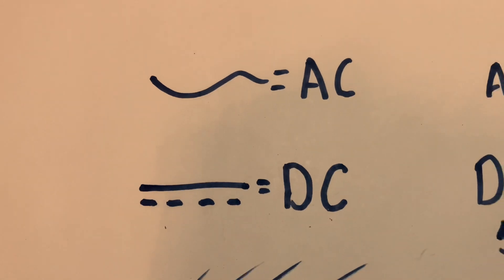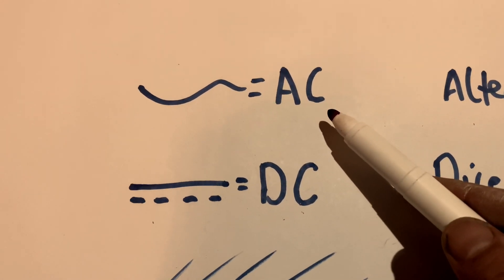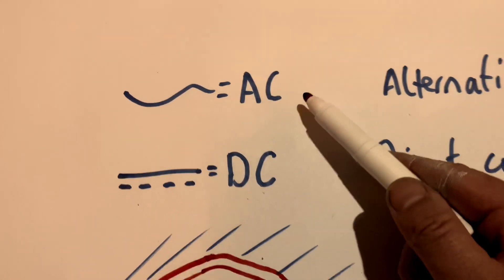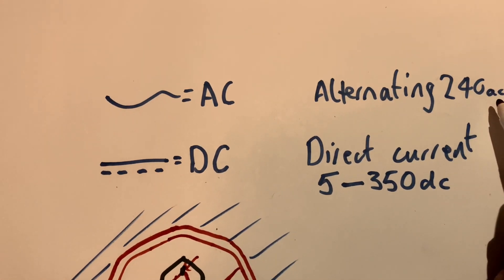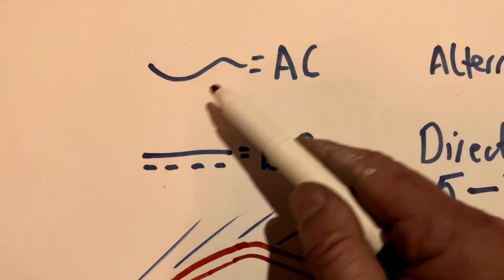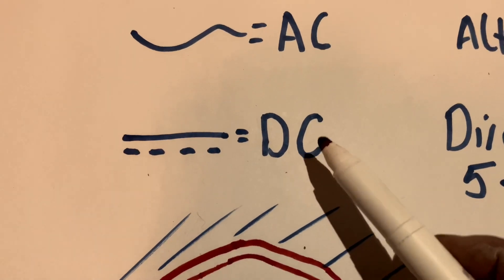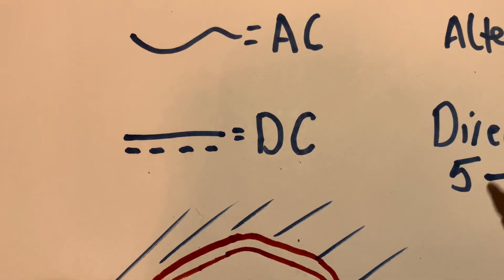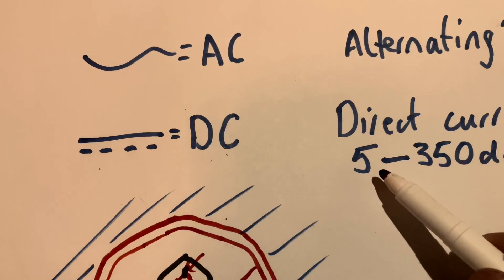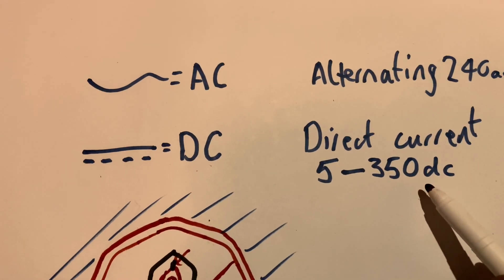Testing the immersion — signs for your multimeter that are useful. AC stands for alternating current, which is 240 volts AC. That's the wavy line and it can be anything from 190 to 250. And direct current is a constant figure. In the heating industry it can be anything from 5 to 24 volts, however you can get up to 350 volts DC.